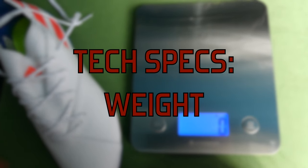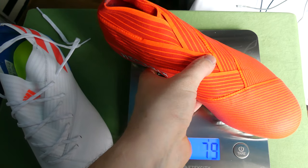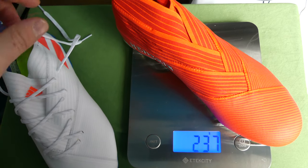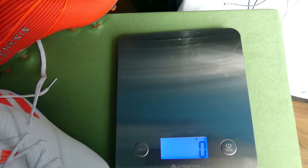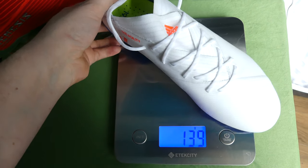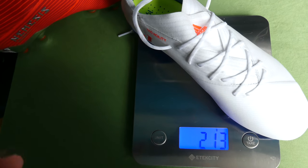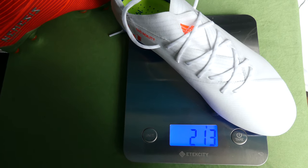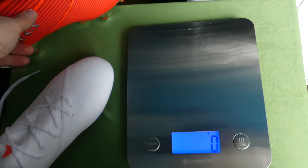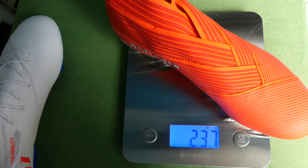Let's talk about the weight. If you've seen my previous video on the 19 Plus full tech spec review, you'll know it is quite a heavy boot, significantly heavier than the previous generation. So let's see how the 19.1 fares. The 19.1 is significantly lighter at 213 grams, which is a decent weight — not overly heavy. The difference between the 19.1 at 213 grams and the 19 Plus at 237 grams is actually fairly significant, and I think it makes the 19.1 a much better purchase option unless you are dying for the laceless design.